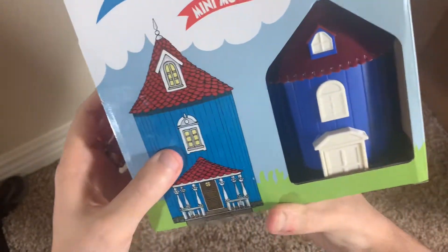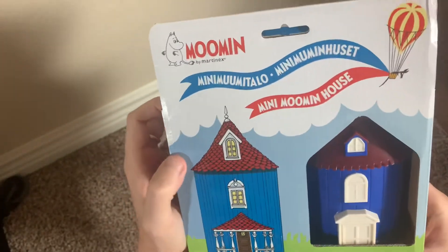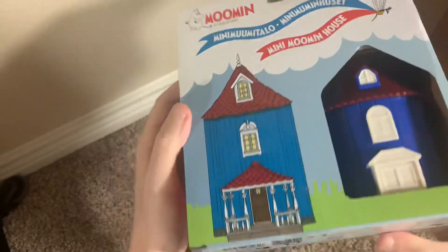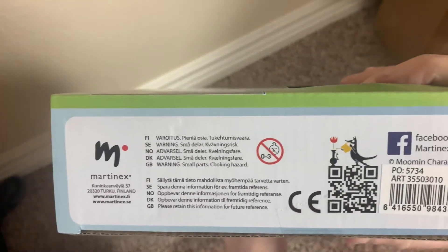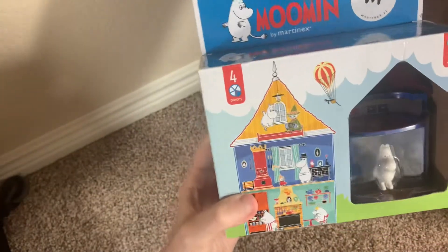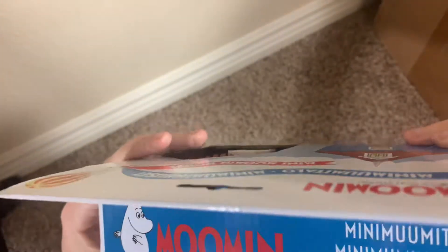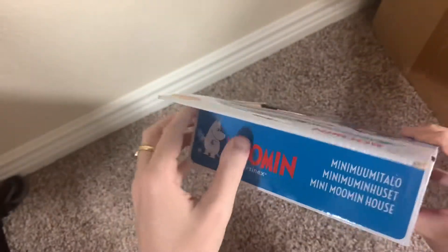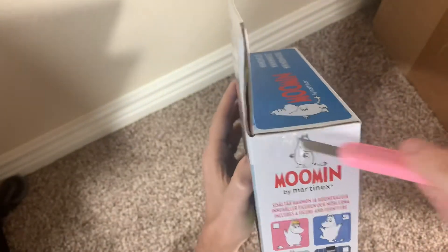On the back you get another little window, and again no plastic cover on this, and another little illustration. On the bottom you just get your small print. These are available — they're not rare or anything, you can get these from the Moomin shop. I haven't opened this obviously. There are seals on the sides, just a little piece of tape, so let me get my little knife out.